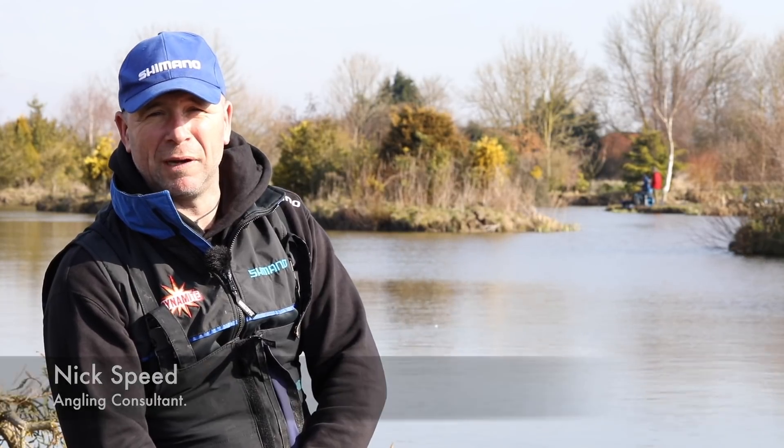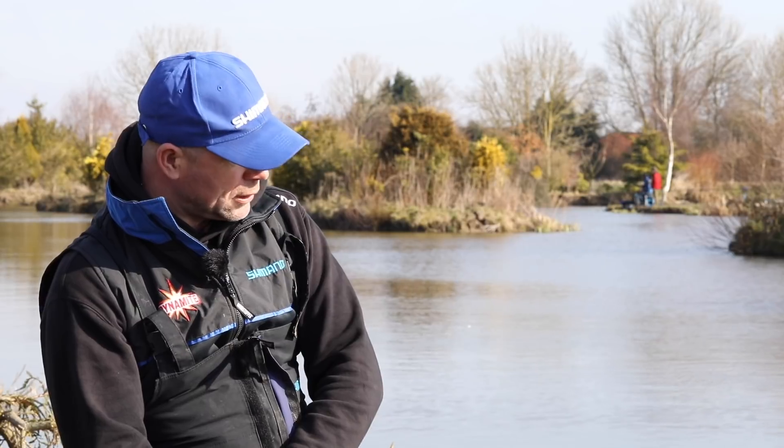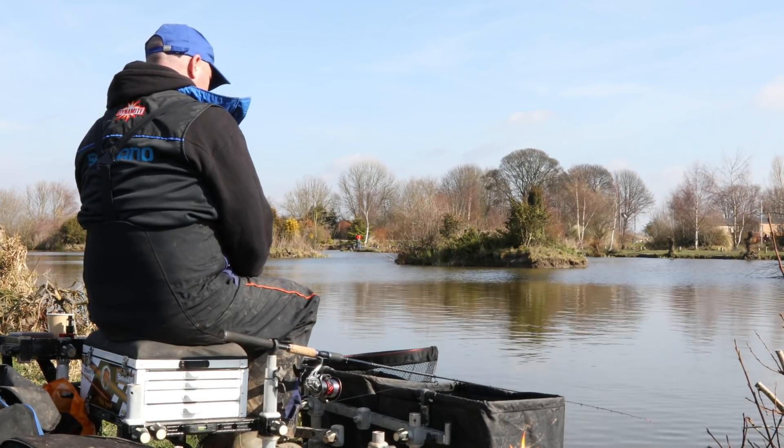Good morning, you've joined me today on a beautiful spring morning at the prolific Lindholm Lakes. I'm sat on the bonsai and in this video I want to talk to you about a particular method that I use throughout the whole of the year, which is the bomb.